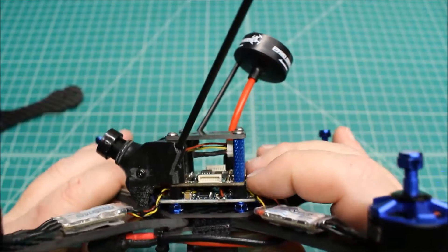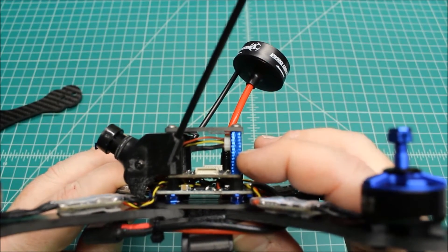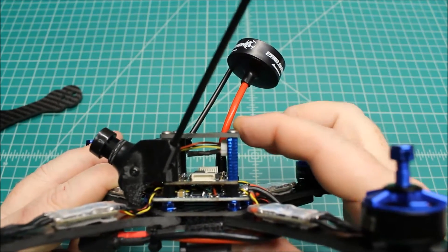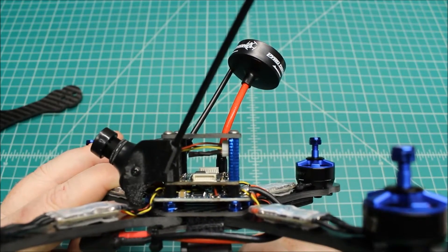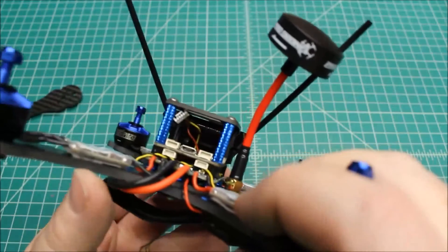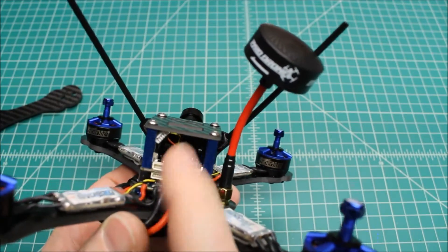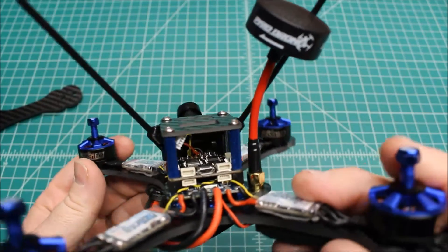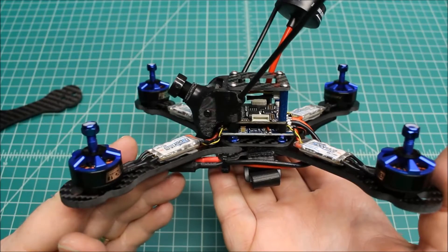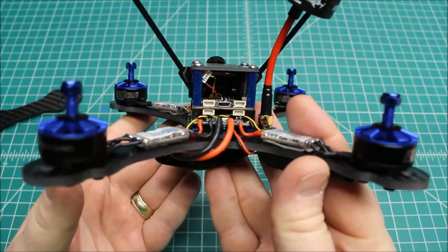And then the top plate. So it will go PDB, flight controller, receiver for your FrSky or Spektrum, and then mounted on top here is going to be the VTX. You want to get a VTX that has a pigtail on it so that you can run the pigtail right out the side here or out the back and into the antenna. We don't have one here yet — I've got to pick those up when I go in the shop. But sometimes even at the beginning of the build, it really helps to see what the completed build looks like so that you can see how everything is run.